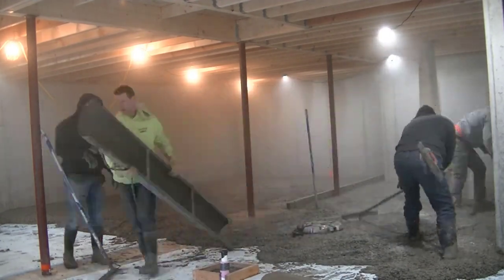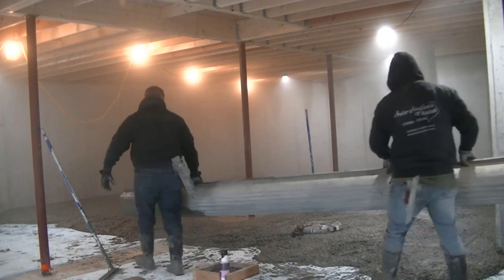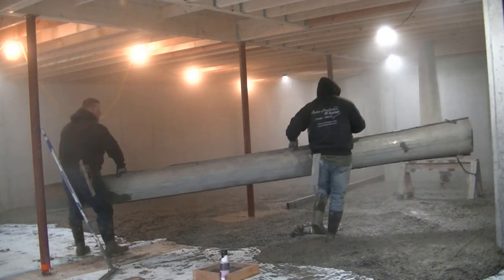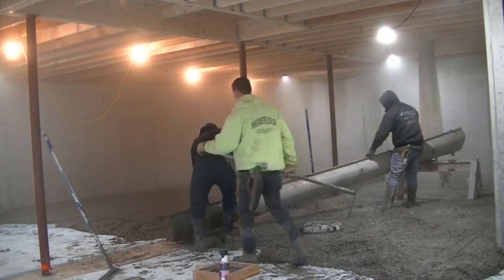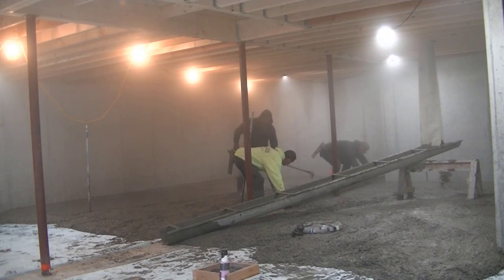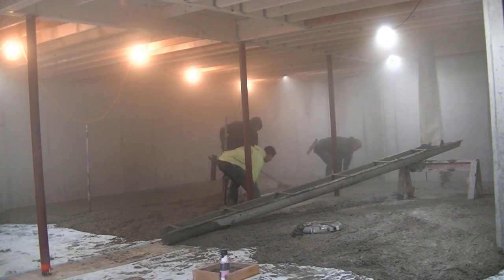It's got a water reducer in it so we can pour about a six-inch slump, but we have a limited amount of time to work with this stuff before it starts setting up and gets hard to screed and bull float. We're kind of hustling. We're trying to get this first truck dumped out and get him out of there and get it screeded before we start with the second truck.